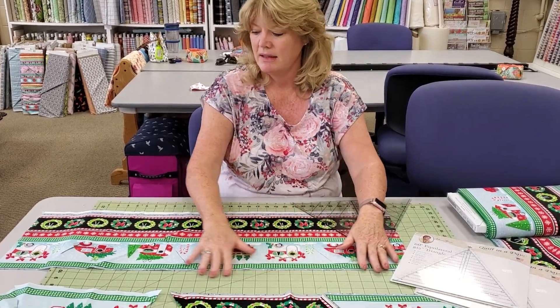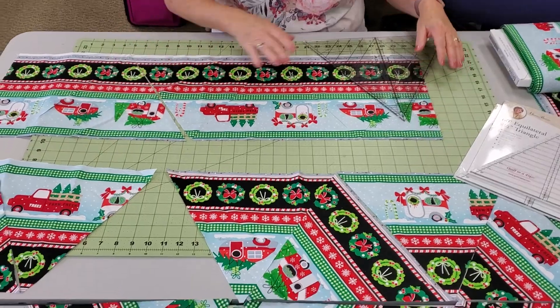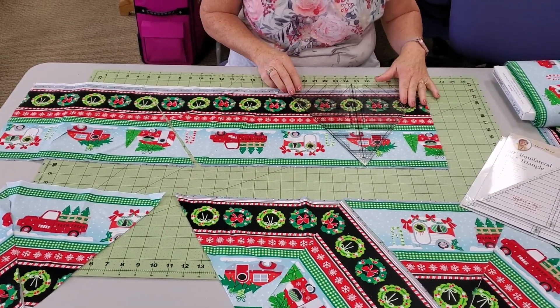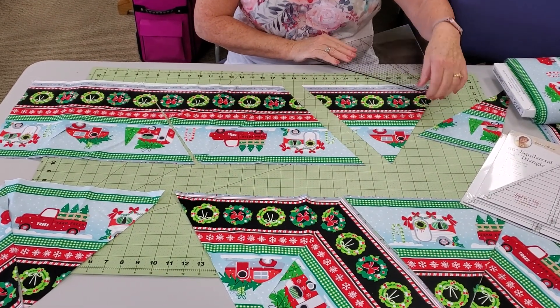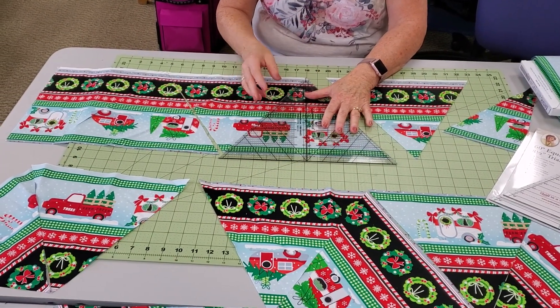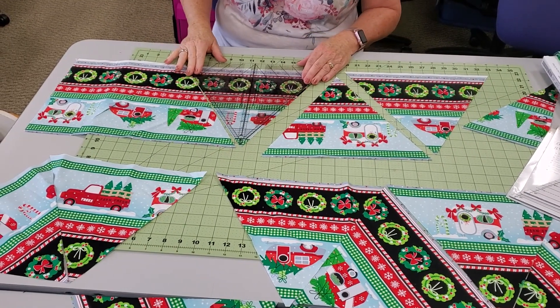So what we did was we cut the repeat — there are four repeats in this one. We're going to take our 60 degree ruler, line it up here, and keep that line. I went ahead and did some pre-cutting, so I cut this one and then I'm just going to turn it and cut this one, and you just go down the line and create your cuts.